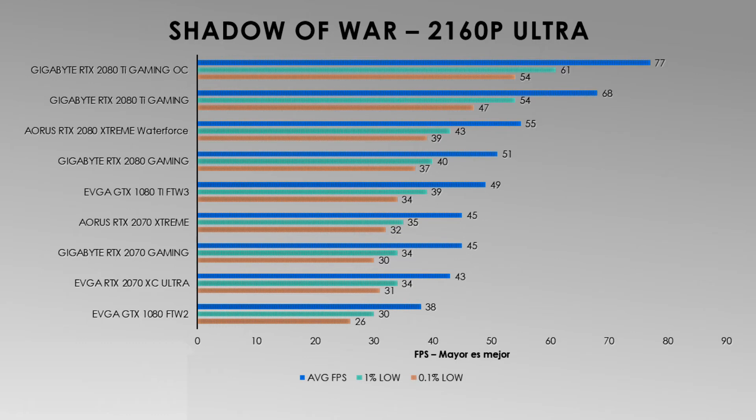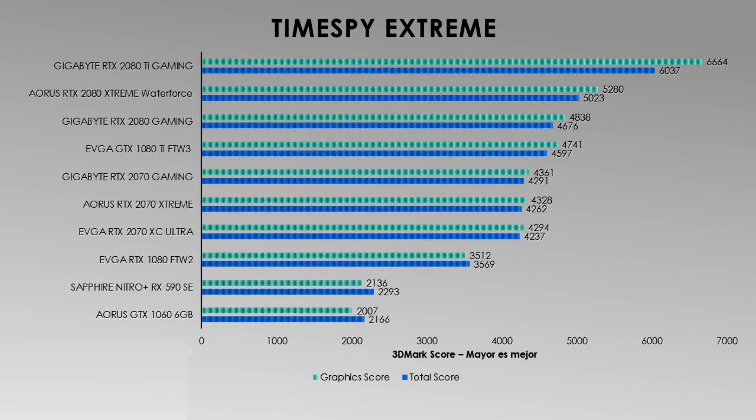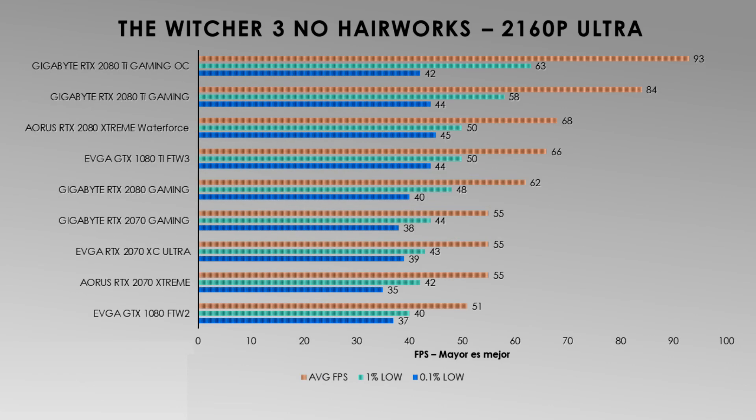Cons: While one understands the reason for the higher product cost due to the pump, radiator, and RGB fans, the premium price is perceptible compared to a video card with air dissipation. The extra overclocking capacity also seems to be limited, because it already comes with quite high frequencies set at the factory.